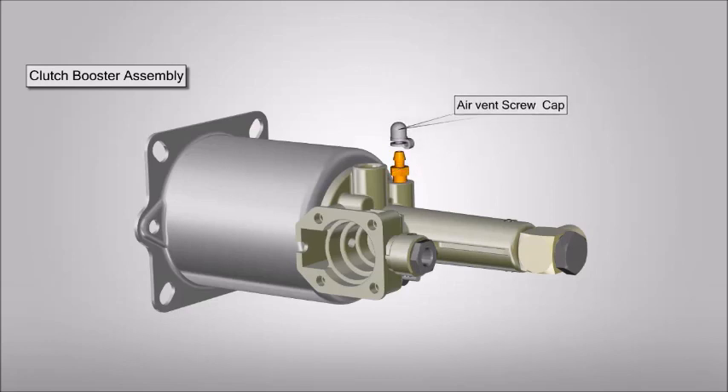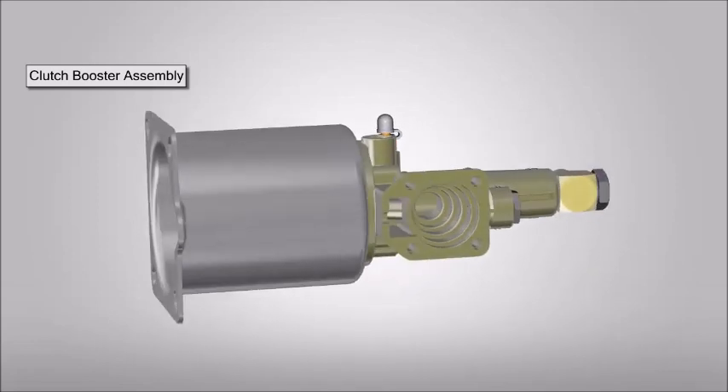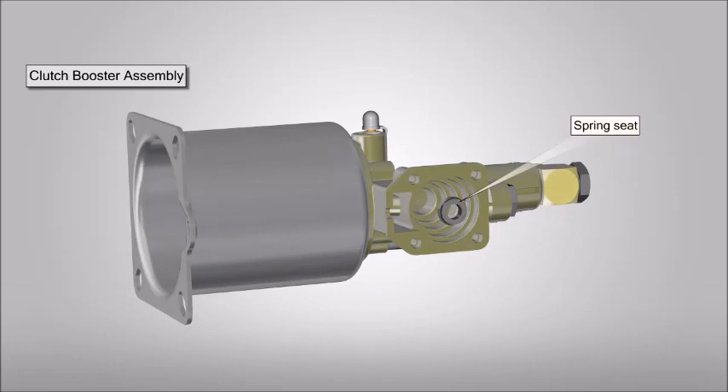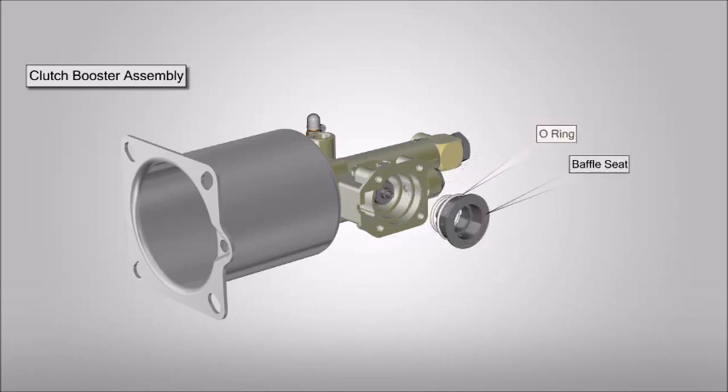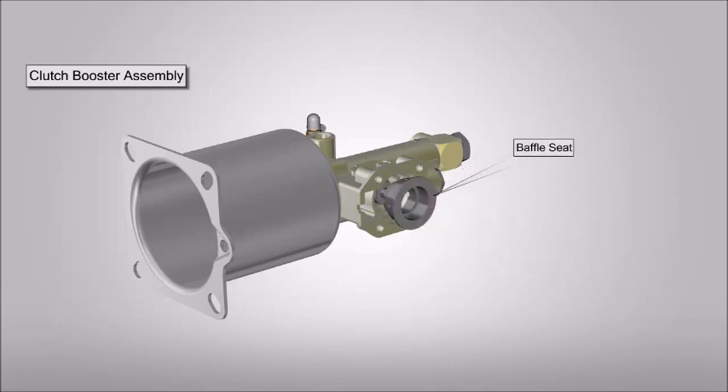Position and tighten the air vent screw. Now place the air vent screw cap on air vent screw. Place and fit spring seat. Place relay piston along with full ring. Place baffle seat along with full ring.